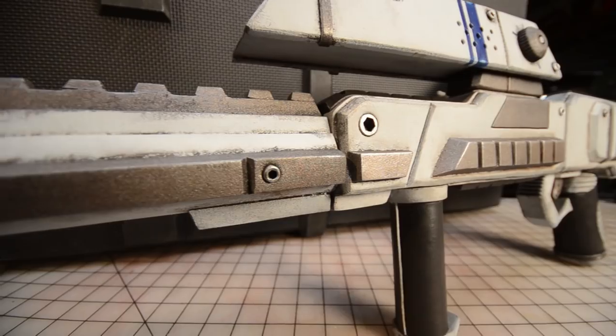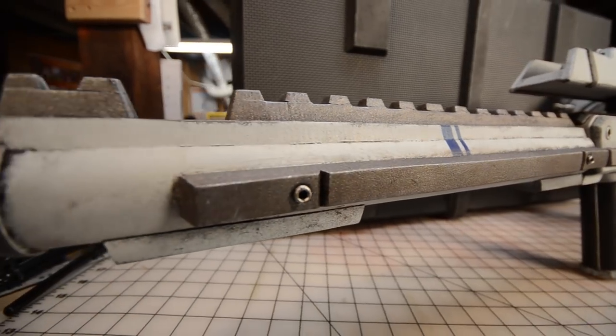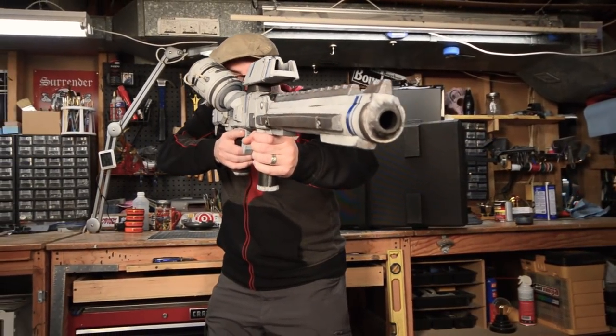When our pals at Film Riot needed a space gun built for an upcoming short film, they knew exactly who to call. Follow along as I show you how I made this foam masterpiece.